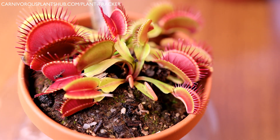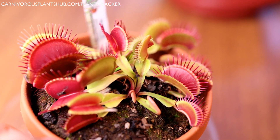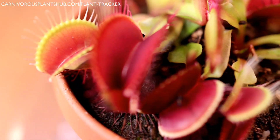If you want to check out Flytrap Store, I'm not sure if they have any in stock right now, but it's definitely a really cool Venus flytrap. You can see how much it's grown since I got it. Let's bring it in a little bit closer so you guys can get a really good look at these.